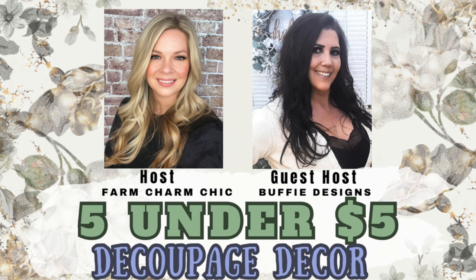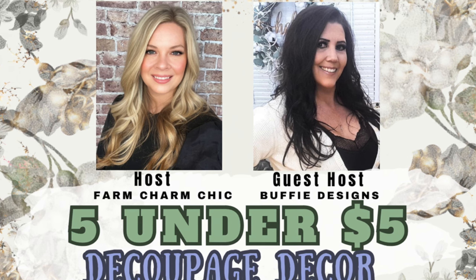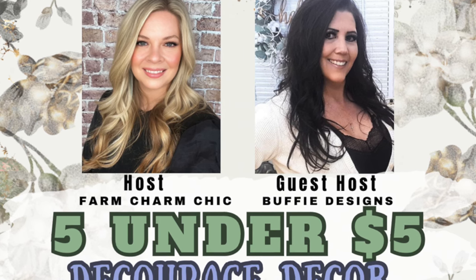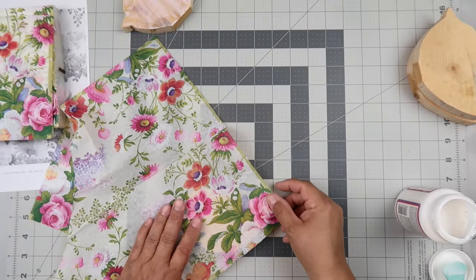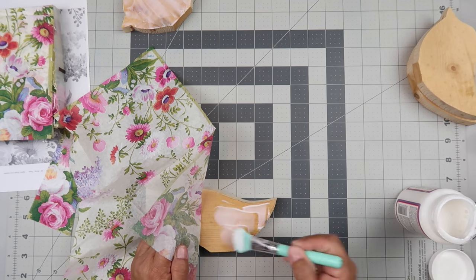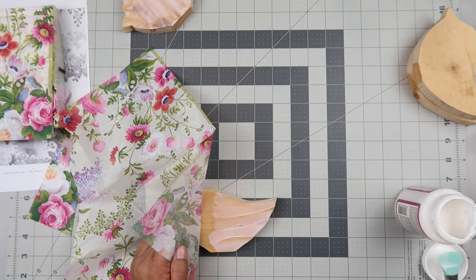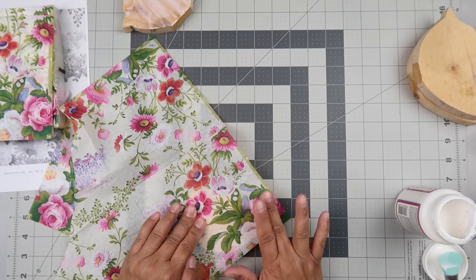Quick reminder to check out the links below in the description box for Farm Charm Chic's channel and Buffy Design's channel — they're our host and guest host today. Thank you so much ladies for doing that for us. I'll also have a link to the playlist, so don't forget to check it out. This method is what I would consider the more traditional way to decoupage. I'm just making sure I've got my napkin where I want it.